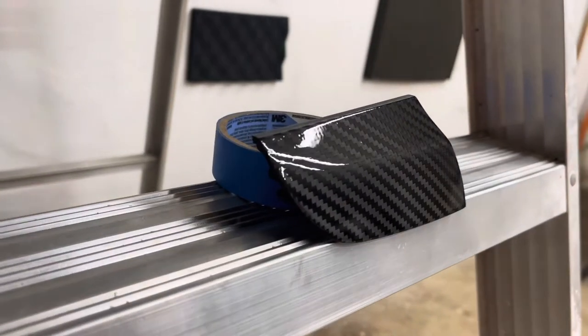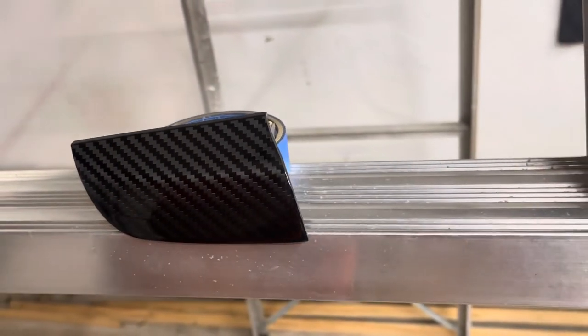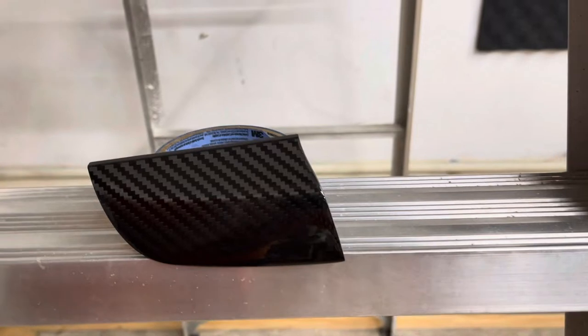Second coat here — you can see the orange peel, but overall it seems to be laying pretty damn nice. Third and I think final coat. Some trash in it and some orange peel, but that'll all come out during the cut and polish. Looking pretty good.